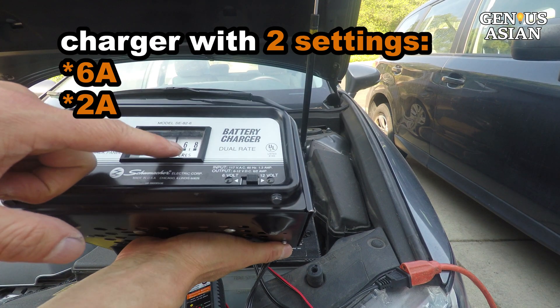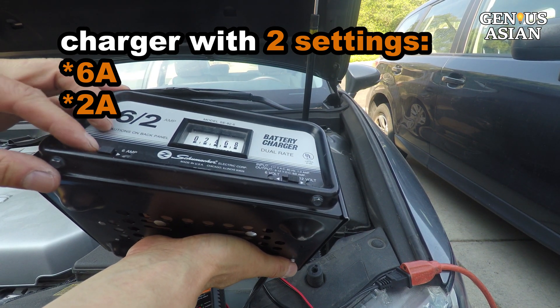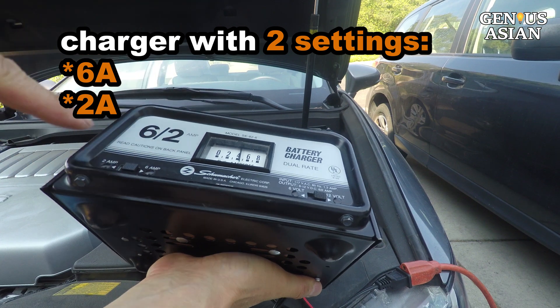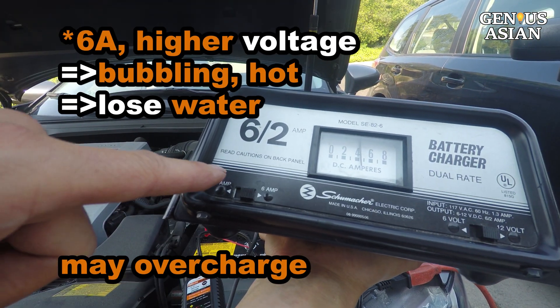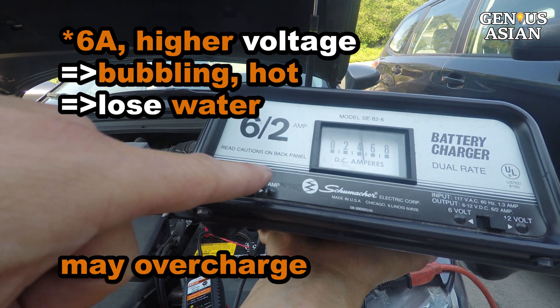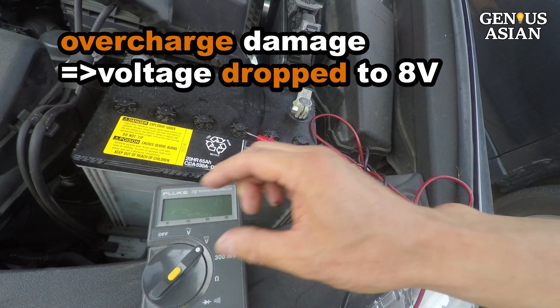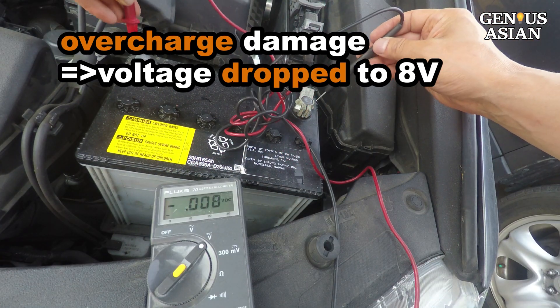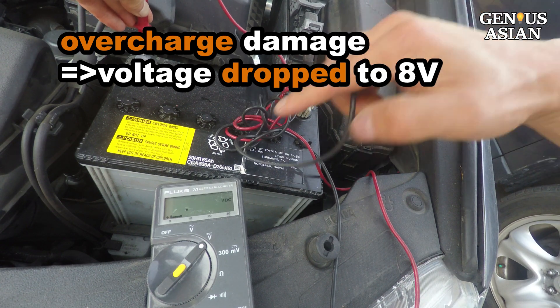This charger has two voltage settings: 2 amp or 6 amp. When I use the 6 amp the voltage is higher. If you use higher voltage — the 6 amp — you may hear a loud bubbling sound. Some battery cells will heat up and lose water. I found that after two days of charging with 6 amps, the voltage dropped quite low after the charger was disconnected. It was overcharged.